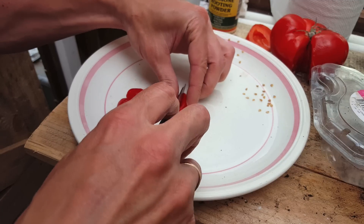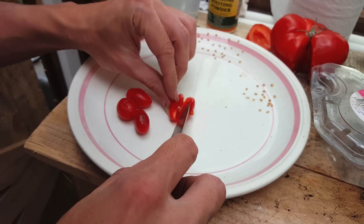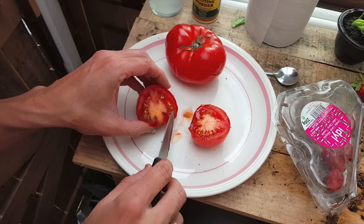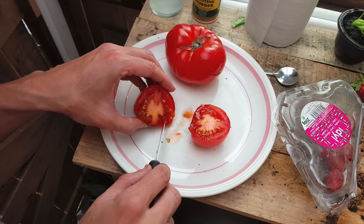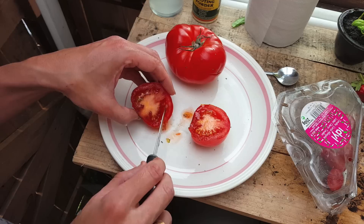Cherry tomatoes won't have as many seeds, but you can just do the same thing and cut them down the centre. The next step is to gently scrape out the seeds from the side.